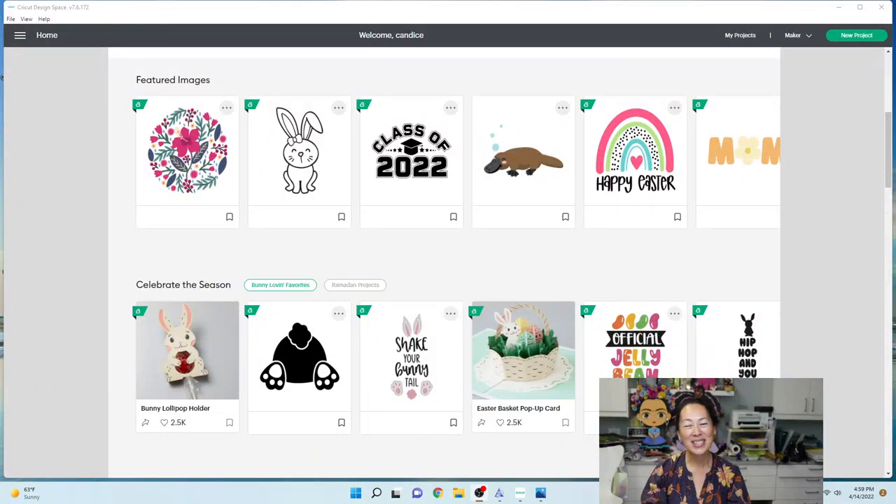Hi, it's Anne from the Useless Crafter. We are going to make stickers today, and with the new Cricut update, I thought it would be a great time to try it out while I'm showing you. I'm not even sure what it's going to look like, but I know what it's supposed to do. But first, if you haven't subscribed, please do — I totally appreciate it.